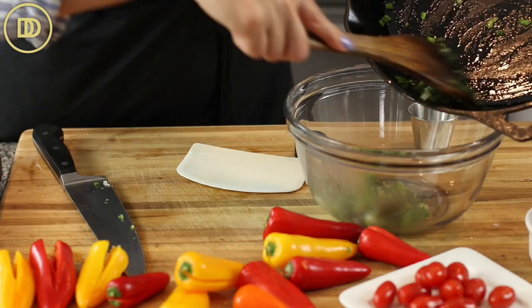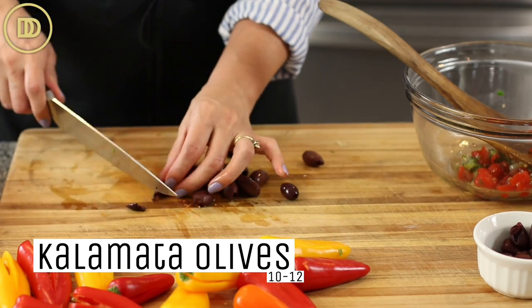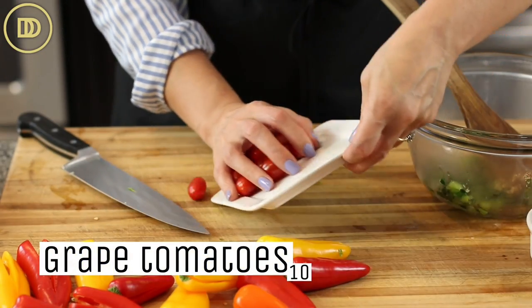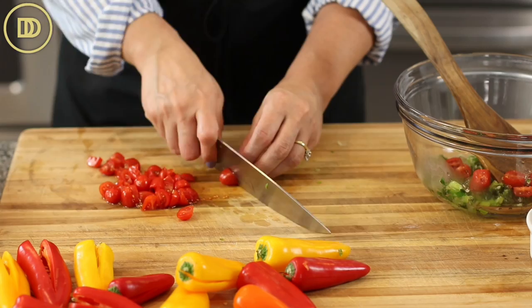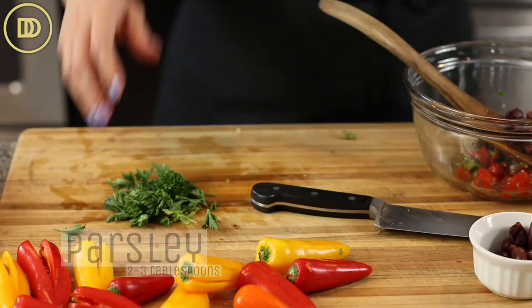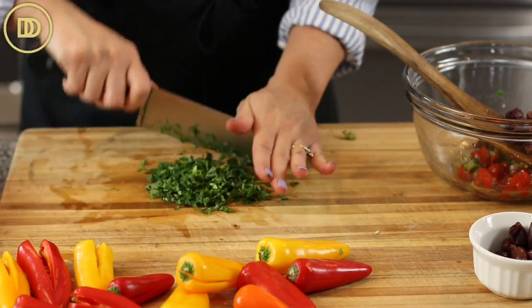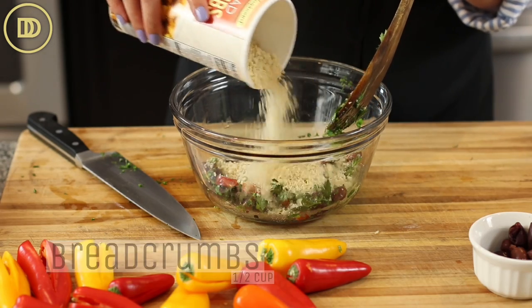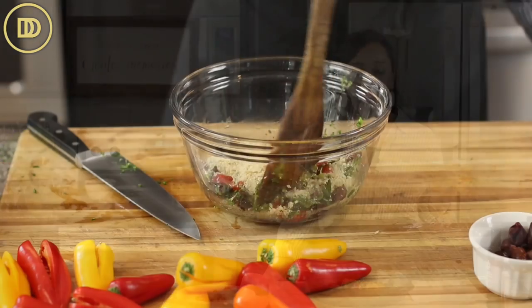Transfer that mixture into a mixing bowl and then it's time to add the rest of the ingredients. I have 10 to 12 pitted kalamata olives — just dice them up and put them in the bowl. Then I have about 10 grape tomatoes; dice them up as small as you can without mushing them and put those in the bowl. Then add a little bunch of parsley, about two to three tablespoons finely chopped. I'm also using about a half a cup of breadcrumbs. If you want to keep this gluten-free and keto, you can substitute ground flax seeds, or just leave it out completely — it's just a nice binding agent. You could also add cooked lentils if you have some on hand.